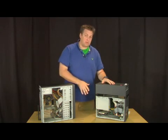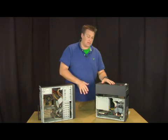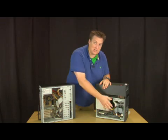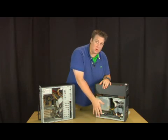Just as a note, make sure your computer's unplugged when you're doing any of this. Also make sure you're grounded in some way, so you're not giving an accidental static discharge into the equipment and shorting it out and destroying it.